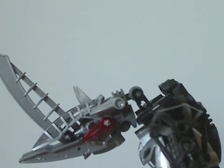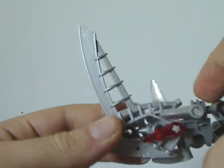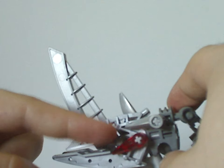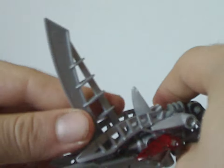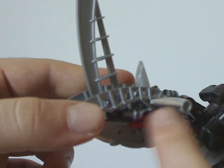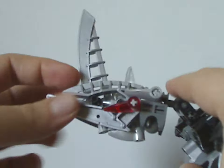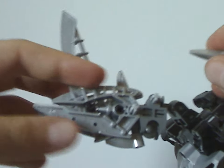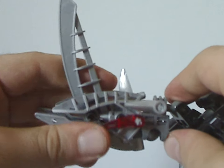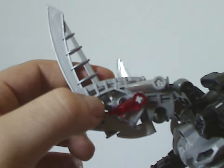Onto the head, which comprises mostly a Metru Matoran limb piece holding everything together, with socket joints. Two different Bohrok eye teeth — one in silver and one in red as the actual eyes. In the Legends of Metru Nui movie they mostly had red eyes, but one had trans-orange, and you can swap these out with trans-orange eye pieces as well. The head is made mostly of blade pieces which were used on a few other sets — this was probably the first set to ever use those, so nice to have something new and exclusive to one set before it appeared in others.